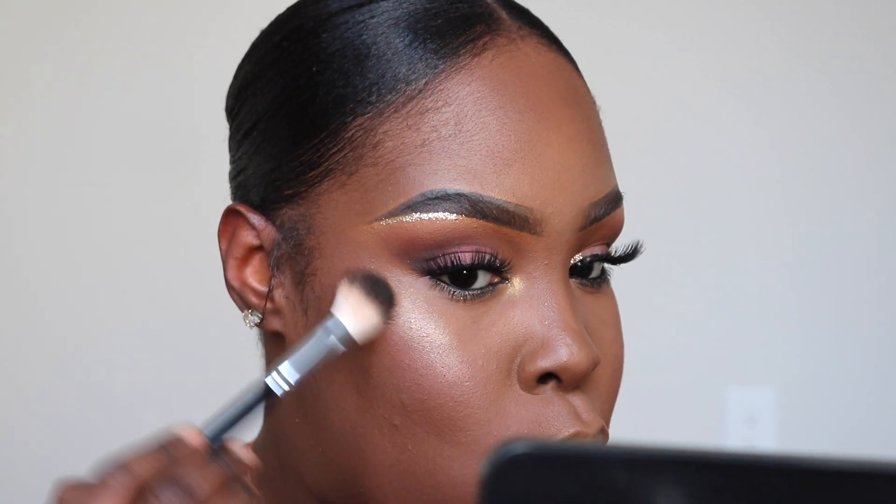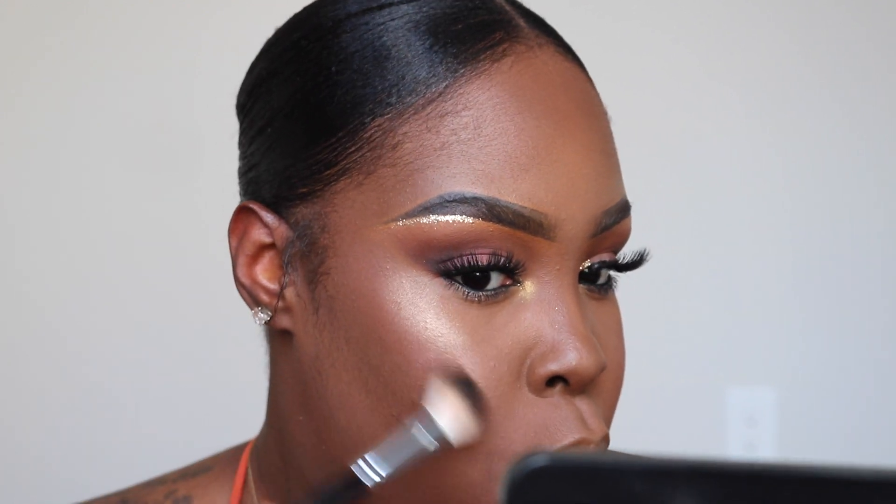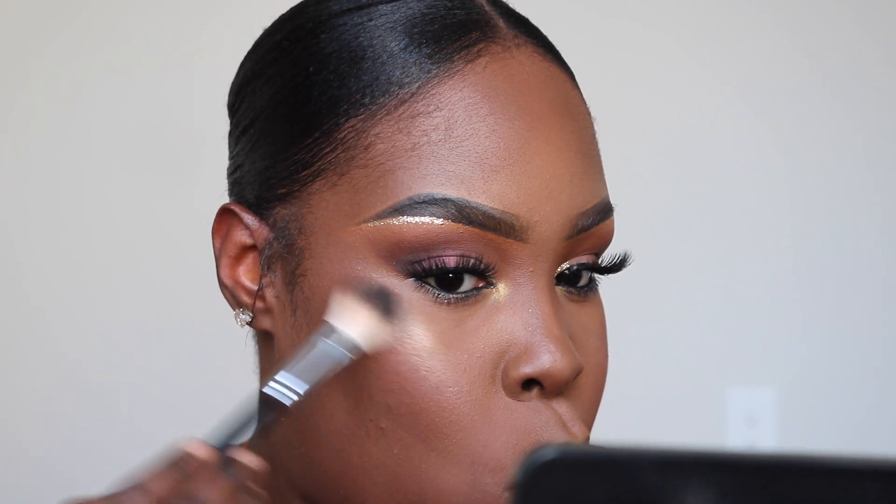Now I'm taking Bobbi Brown highlighter in the color Bronze Glow and highlighting my face — I love this highlighter so much, it's the best highlighter I've ever used in my entire life. I already lined my lips with MAC Chestnut liner — you know I love that liner. Then I'm taking the first lipstick from Colored Rain called Truffle Rain — a nice brown — but I wanted it to look more dark and deep, so I took Colored Rain's liquid lipstick in Tootsie and put that right on top. It turned out so beautiful, and that is it!